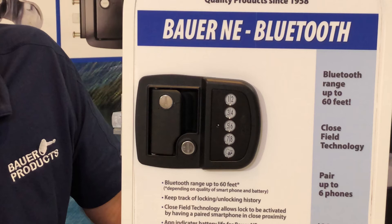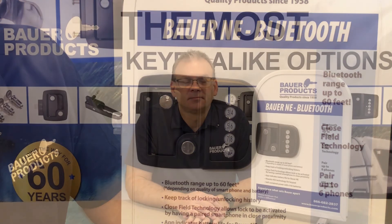Older generations of the Bauer Smart Lock that do not have green or blue lights on the keypad require you to remove batteries before changing the code. You do not need to do that with the newer generations of the Bauer Smart Locks.